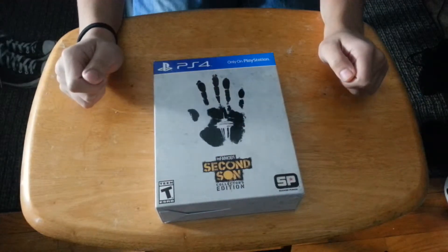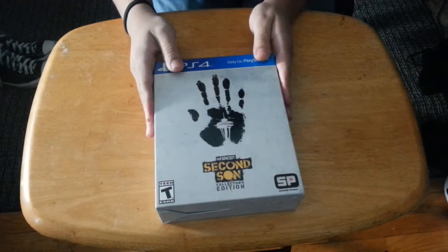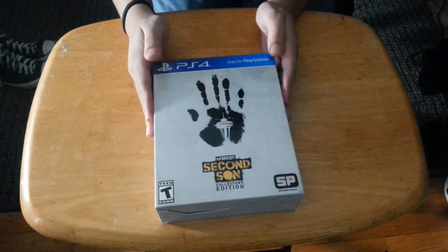Hello everyone, AvenueMarcus, a.k.a. Marcus and Tony here, and look what's in front of me right now — the infamous Second Son Collector's Edition.